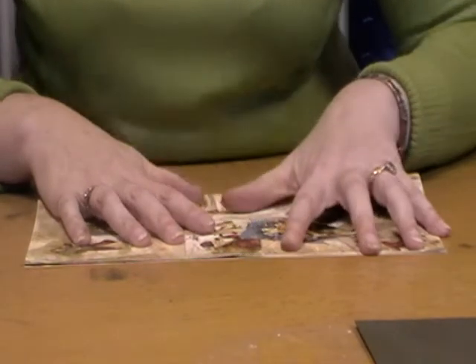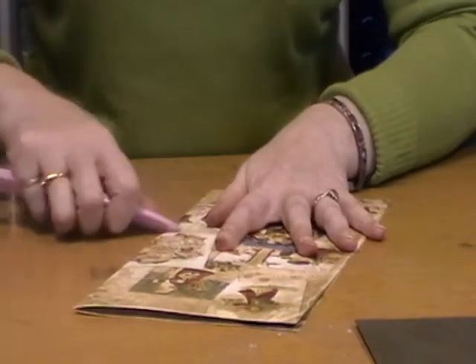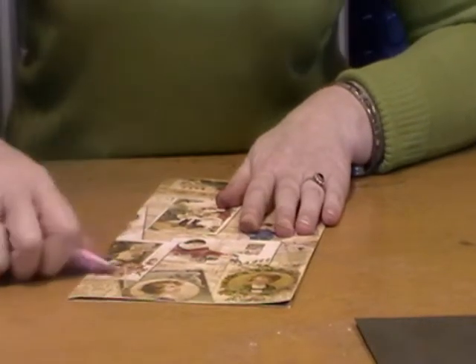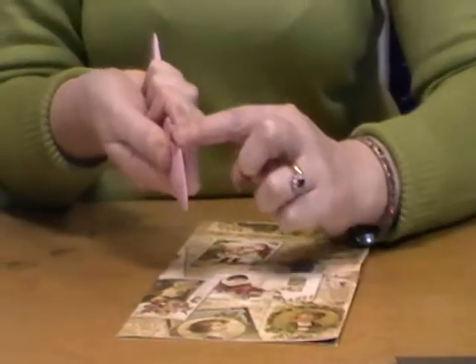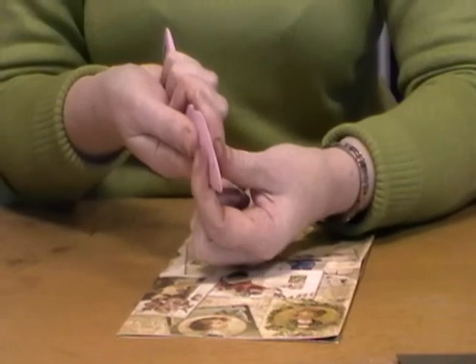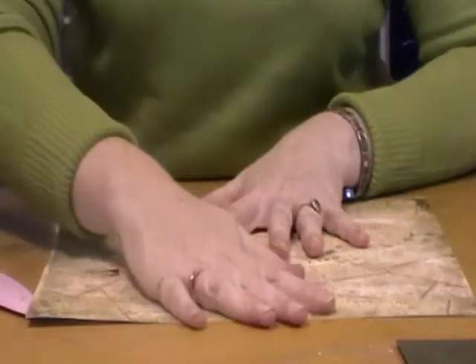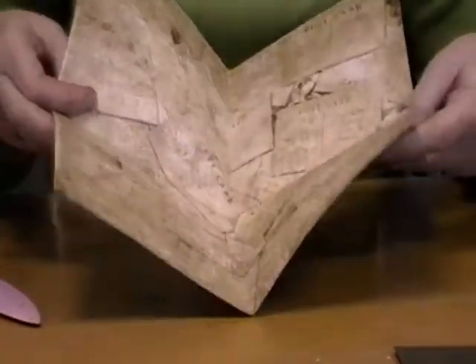Make sure that your edges are lined up. Crease it once, turn it over and crease it again. This is a brilliant bone folder for doing this because it's a really sharp finish. A lot of bone folders are quite wide whereas this is a very, very sharp, excellent bone folder. So I've now got four sections.